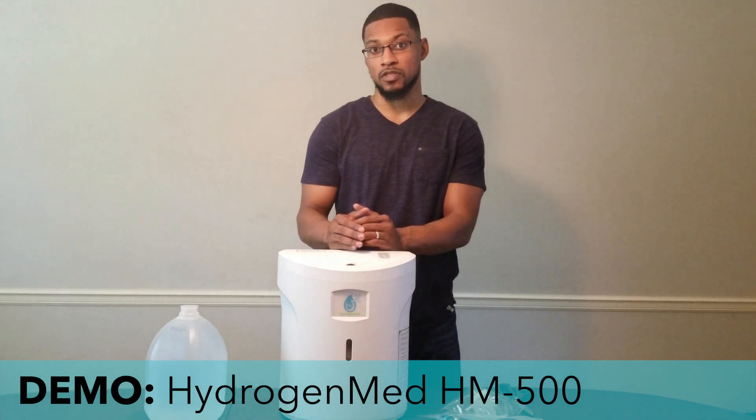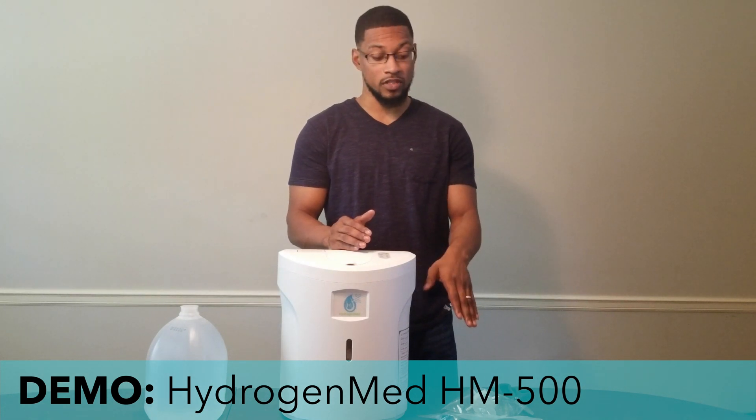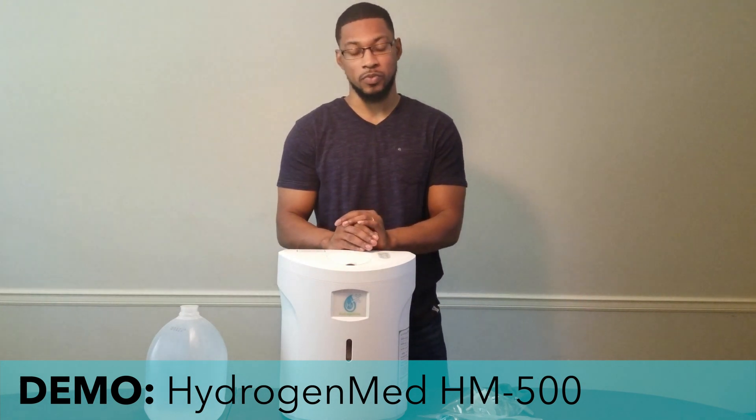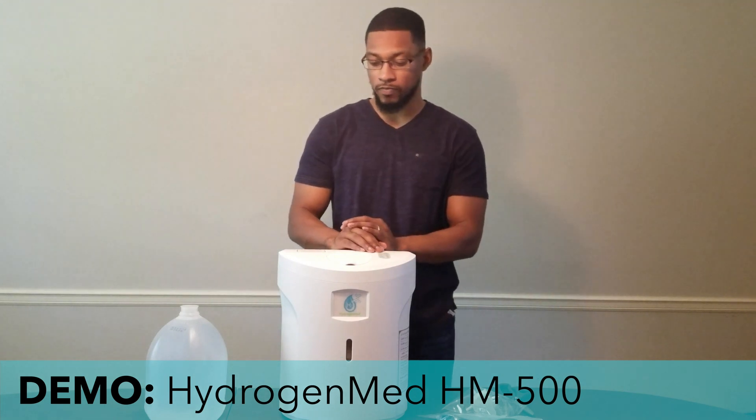We'll also cover the basic setup for the system. All the items that you will see in this video are actually shipped with the system, and that can be verified in the unboxing video that we did for this unit. So with no further ado, we'll go ahead and get into it.